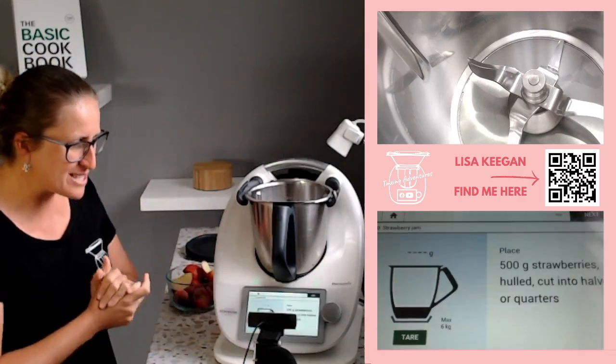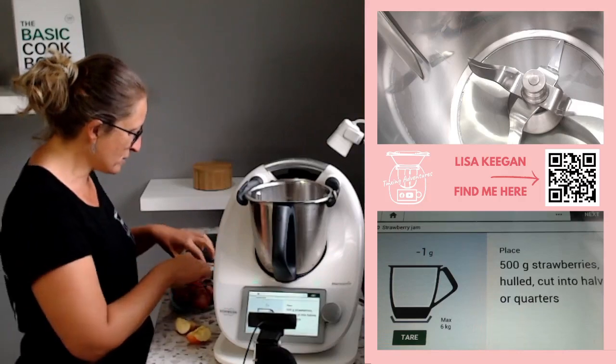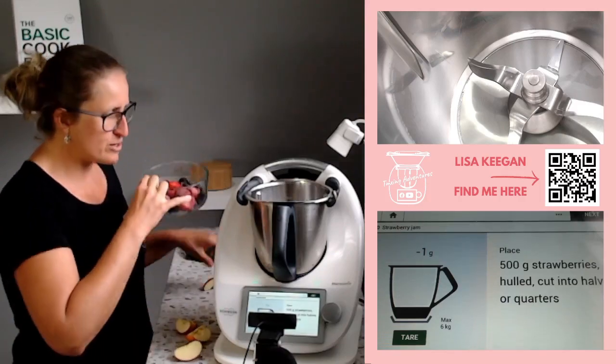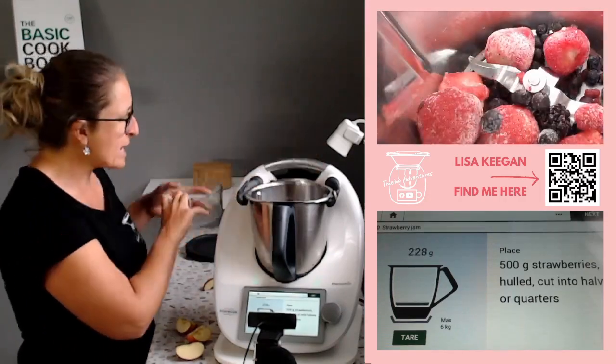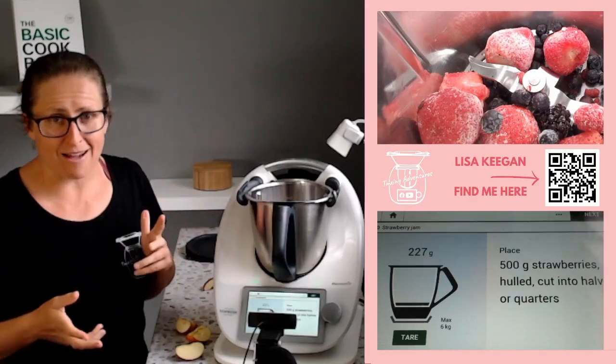The first thing the recipe wants is some hulled strawberries cut into quarters. I've got the leftovers of a frozen berry bag and I'm just going to put that in. I know it's not going to be the full amount and I'm all good with that — we're actually just going to make a half batch.